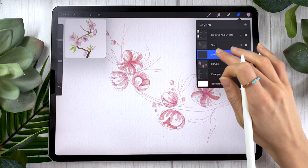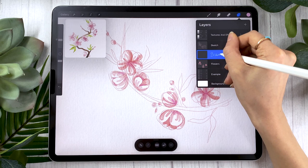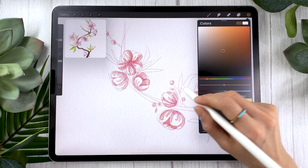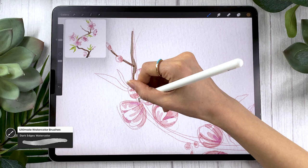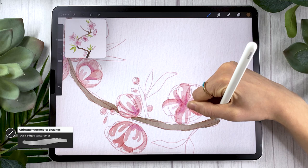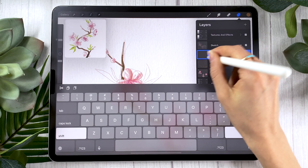Now we're ready to move on to the branch. I like to create a new layer so I can move it around or change the color easily later, but painting on the same layer as your flowers is totally fine. Pick whichever color you want — I go with brown, classic — and with the same brush, simply draw the branch. Use the overlay effect to your advantage by drawing the branch in little sections, then going back to add shadow and texture using the overlay. Don't forget the secondary branches and connecting your flowers to the main branch.